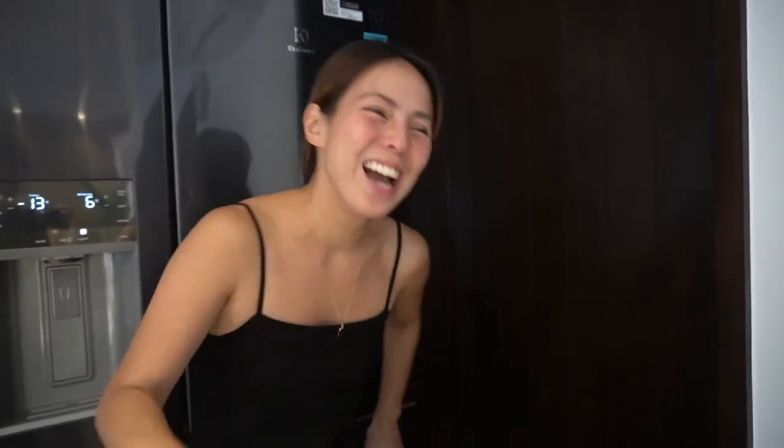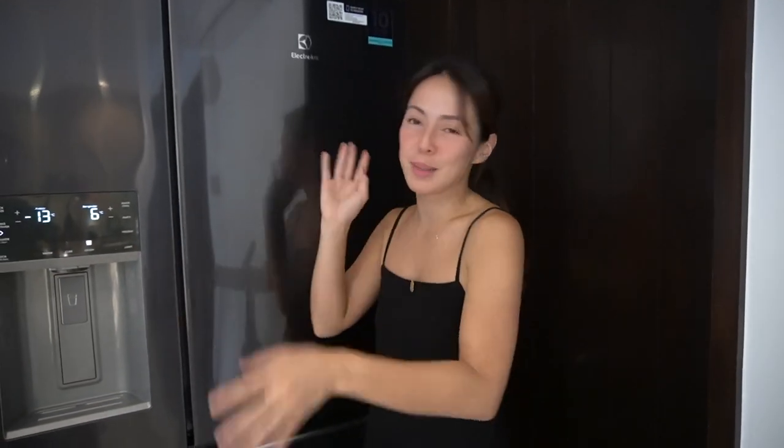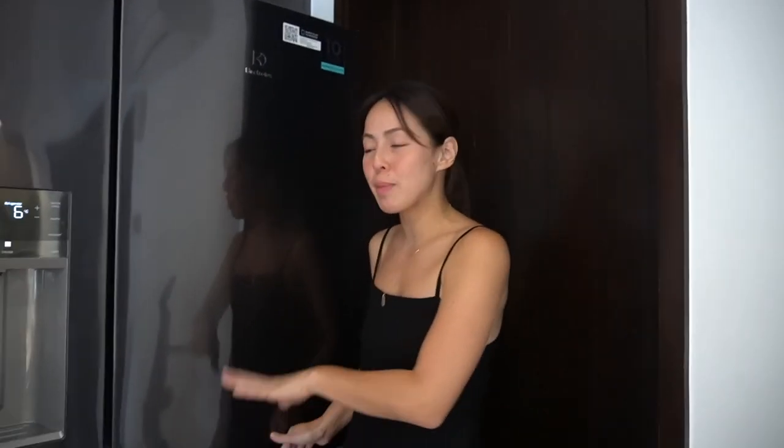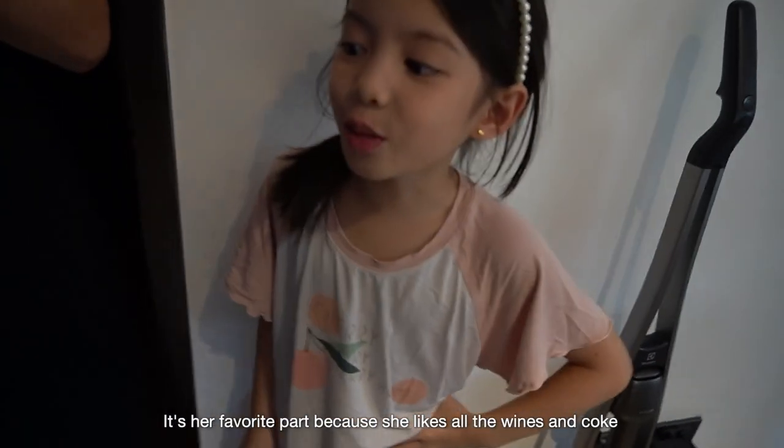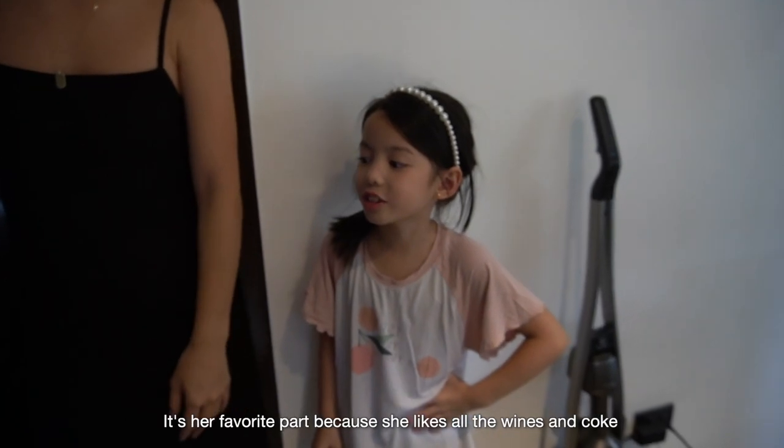I took my job. I don't know how to vlog now because I feel like my daughter's better than me. So anyway, as you can see, Olivia took over and explained everything on the top. So at the bottom, this is my favorite part — and this is my side. It's her favorite part because she likes the wines and all the Cokes. That's true.